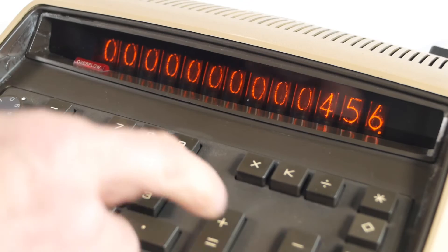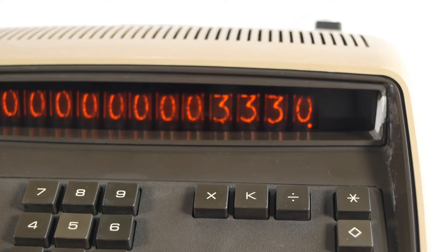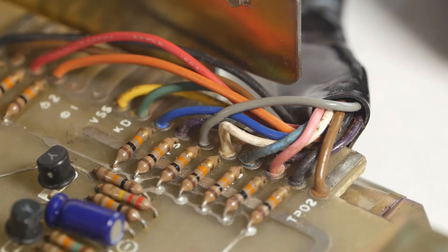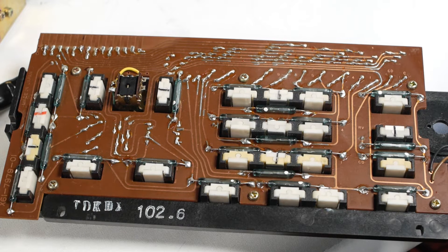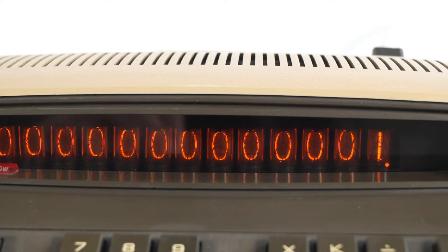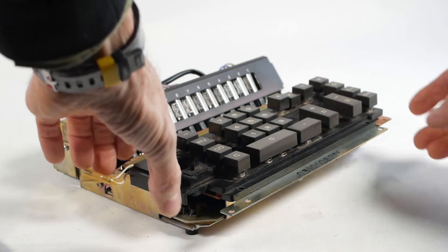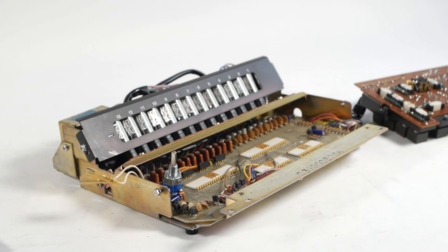So I got everything back together and started trying the calculator out. Everything was good for about half an hour, until lots of the keys stopped working and others seemed to be performing the wrong operation. I took the machine apart again, suspecting an issue with the keyboard matrix or the wires connecting it to the main board. I examined everything carefully and checked the continuity of the wires — everything seemed fine, so I tried it again and it was working. A day or so later I was using the calculator and it started playing up again. This time I made a note of what was and wasn't working. All of the number keys worked, but various other keys didn't. This machine is pretty horrible to work on, nowhere near as well laid out.